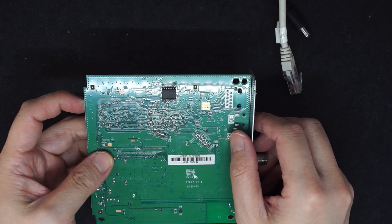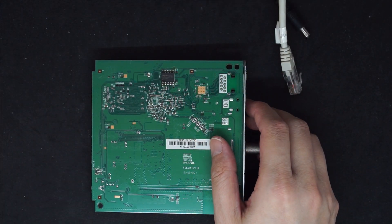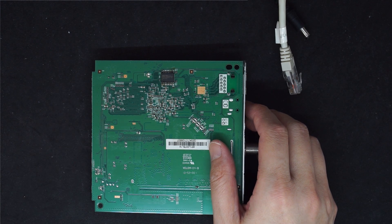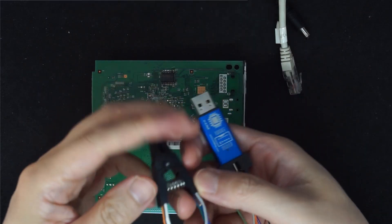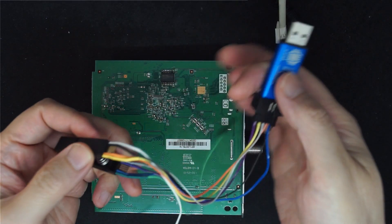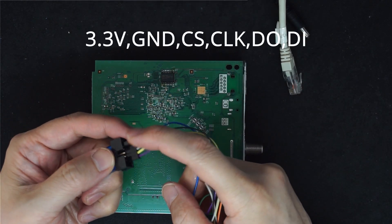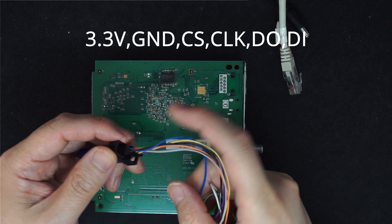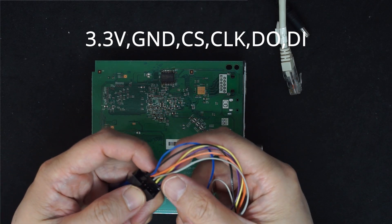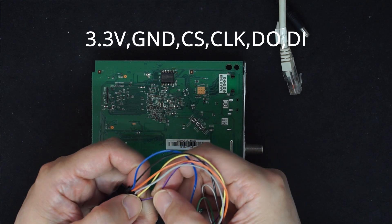The flash we're going to program is this SPI chip and we need a clip. You can solder this on as well. I made the clip like so with the Unink NT. So solder that side and then this side we plug in. We need to plug in the 3.3 volts from the Unink NT, the ground, and then the CS, clock, and data in and data out.